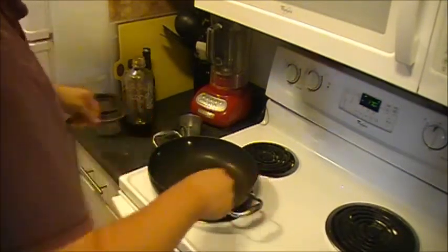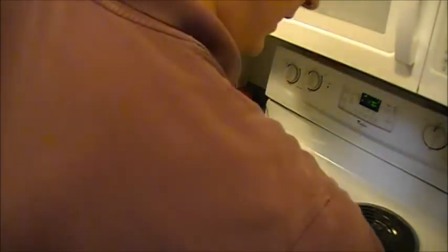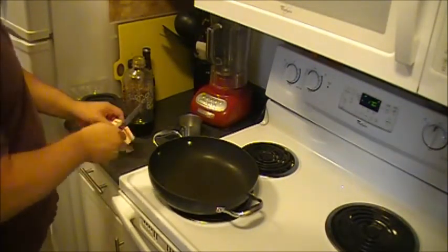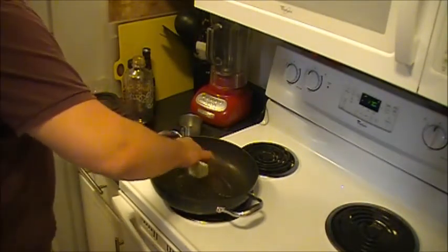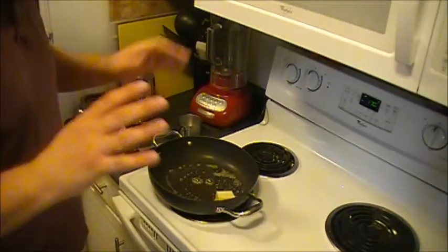I'm going to bring it back to the burner and add three tablespoons of butter to the unwashed pan that I used for the pancetta. The reason being is that I kind of want my macaroni and cheese to pick up some of that pancetta flavor right from the word go.